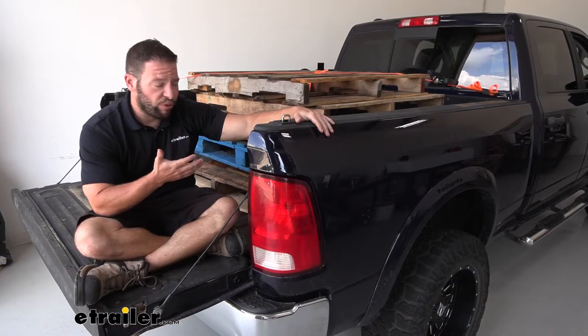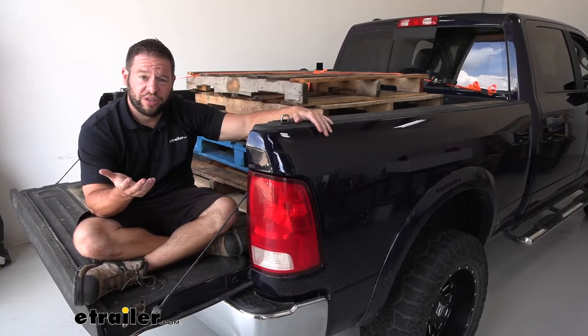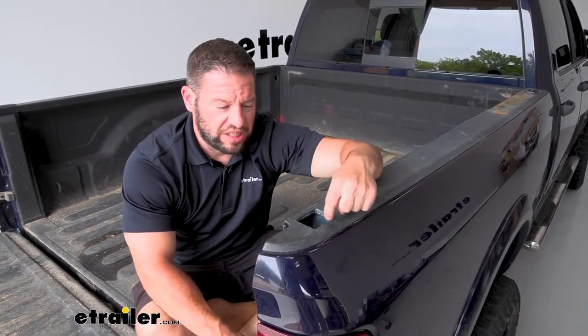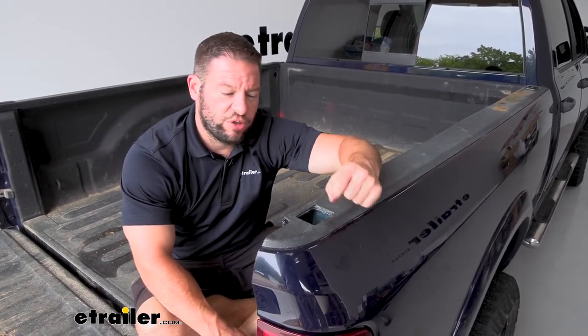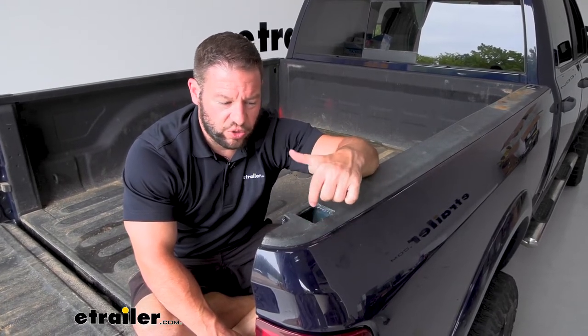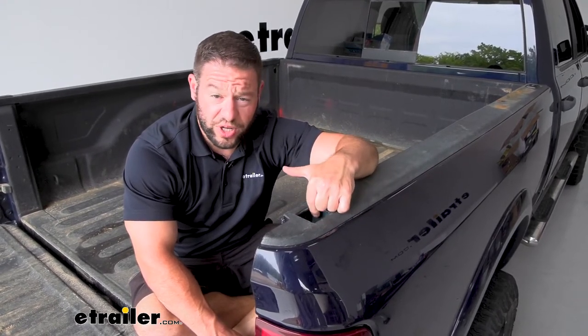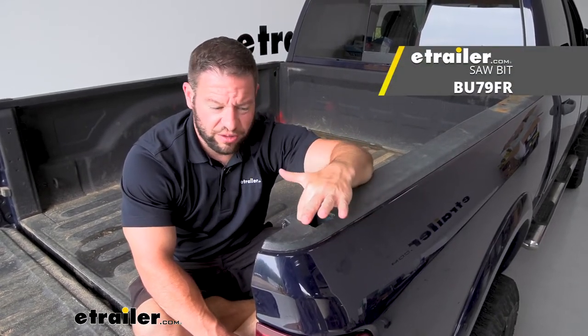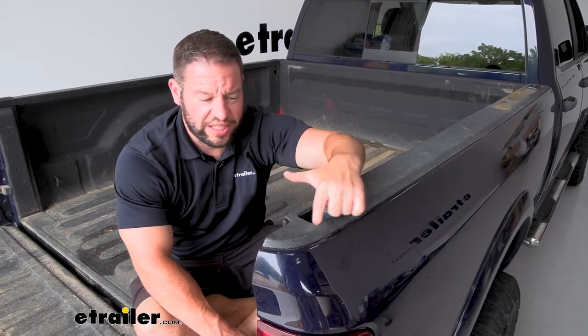Now we know what the tie-down points are good for and how they're going to help you out. Let's see how it is to install them. The installation process is not going to take that long. This is exactly what we're going to drop in here in the stake pocket. You do have to modify the plastic cover just a little bit, so we had to cut it out a little bit more. We used a razor knife. They also offer a part you can get from them — more of a Dremel with a drill — that can take a little less time to do that, but the razor knife worked just fine.